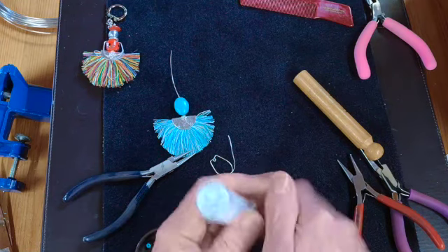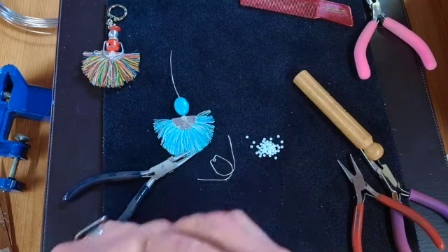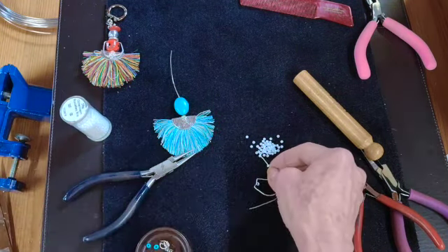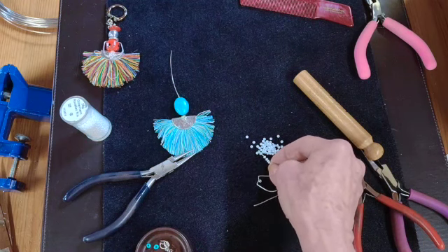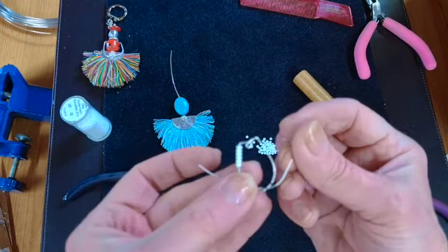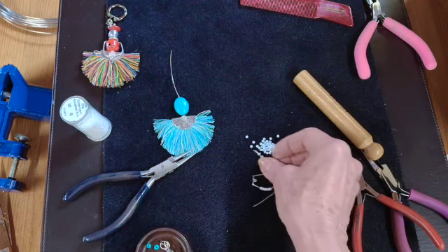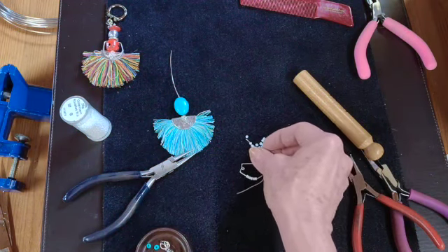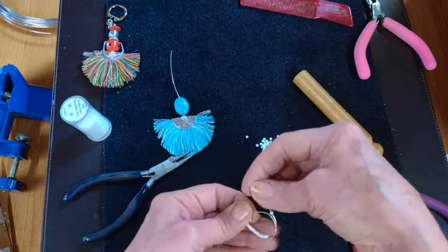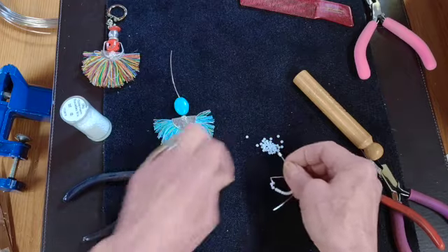I've decided to use some seed beads to thread onto these wires on each side for the arms. You just use the ends of the wire to pick up the beads just like you would with a needle, and collect as many beads as you need to fill one side of one arm. Of course you don't have to put any beads on — you can just leave it as wire. If you do leave it as plain wire, like I have done on the first one, I just hammered them a bit so the wire was tougher and a bit spread out.